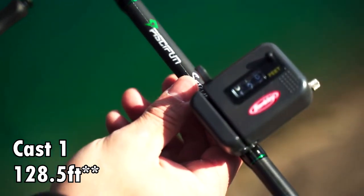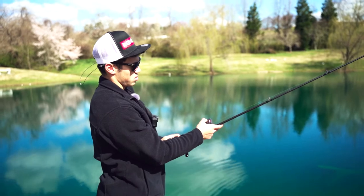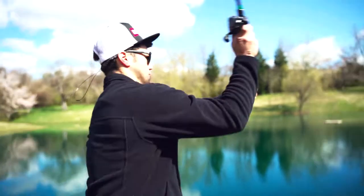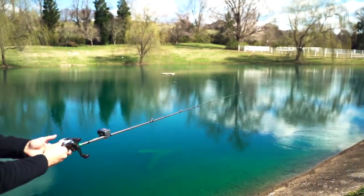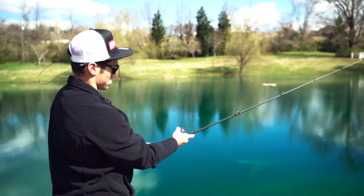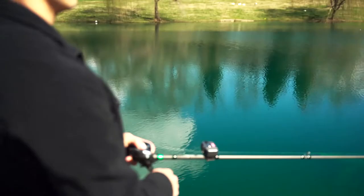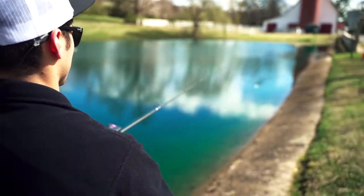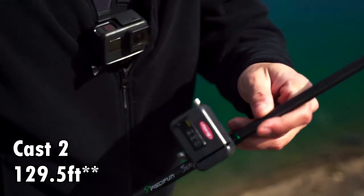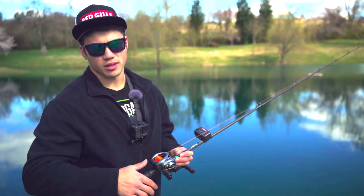After that first cast we've got 129.5 feet. Let's throw it out for cast number two. After cast number two we've got 130 feet. Now on to the Corrado DC with spool high-speed bearings — cast number one, here we go.